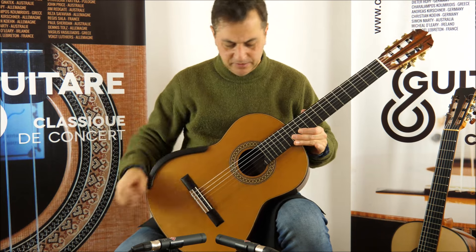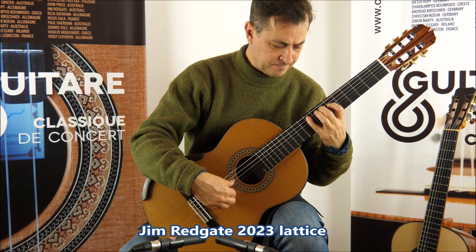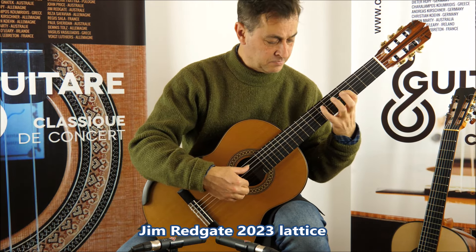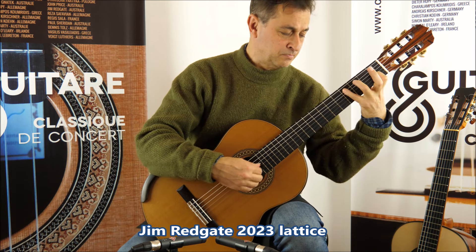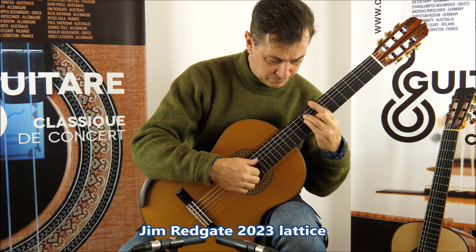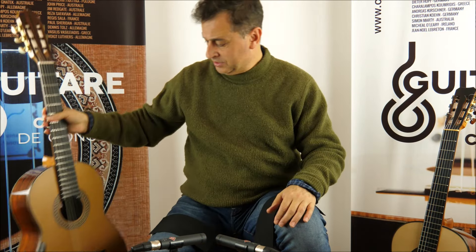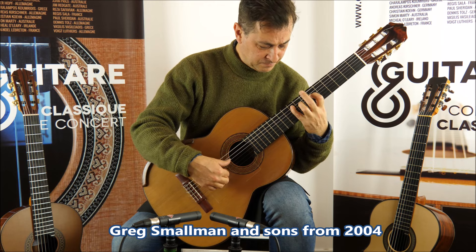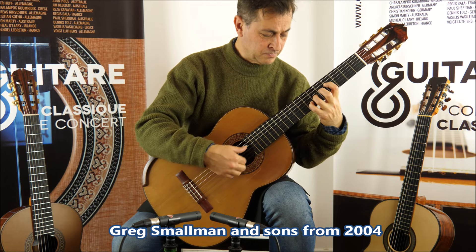Now the same thing with the Jim Redgate, with the basses. Different tone, of course. Now the same thing with the Smallman.